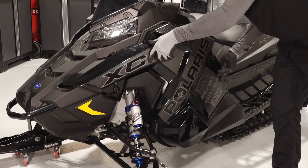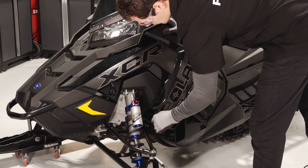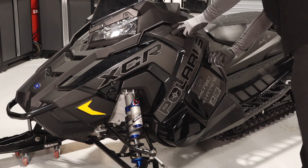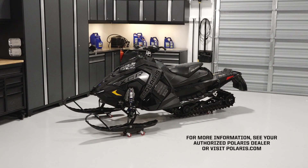Next, reinstall the side panel by inserting the tabs at the bottom and top. Finally, secure the rubber strap and latch the two quarter turn latches. For more information, see your authorized Polaris dealer or visit Polaris.com.